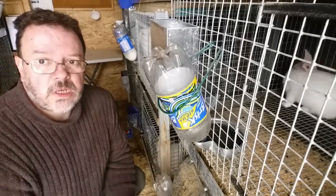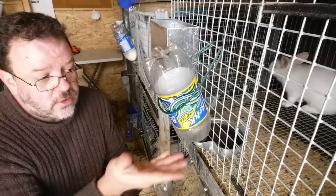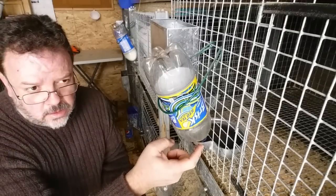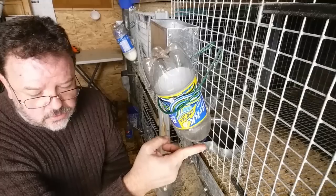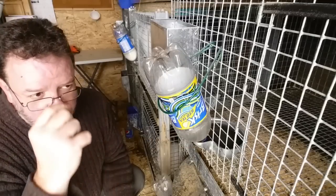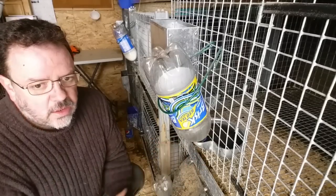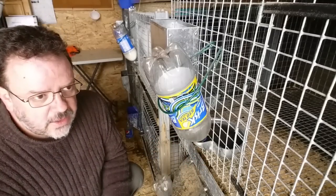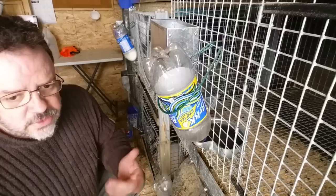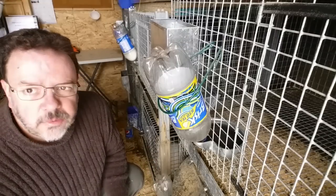That's the watering system that I use. Hopefully it's some useful information for you. I got these at Grand River — I'll put the link down below. They're like two dollars, really cheap. It's a very good way of being able to water your rabbits so you don't have to go inside and pick up water bottles in the winter time. Simple way — love it. Talk to you later, bye for now.